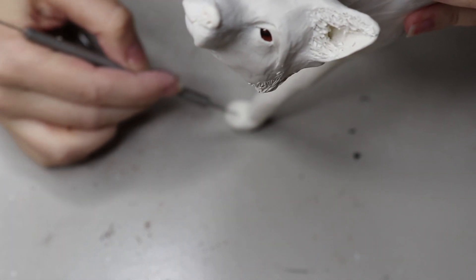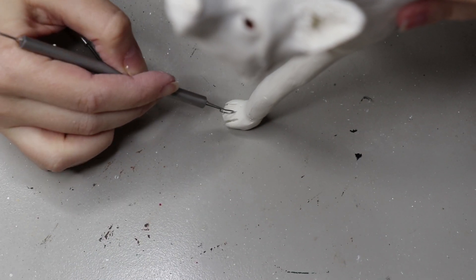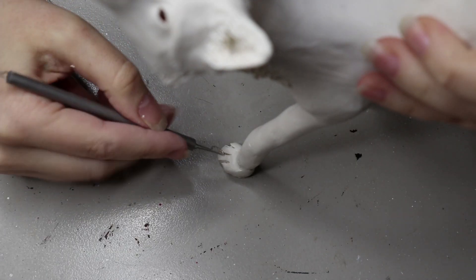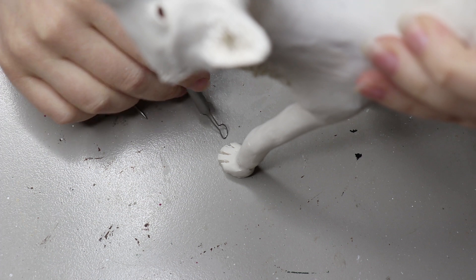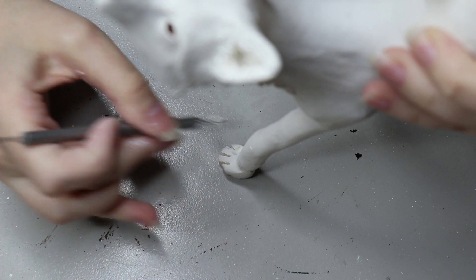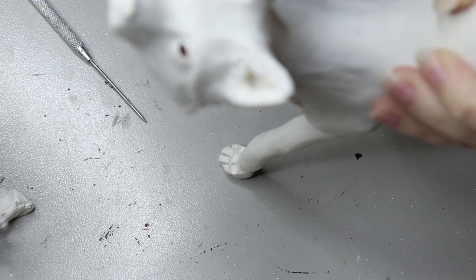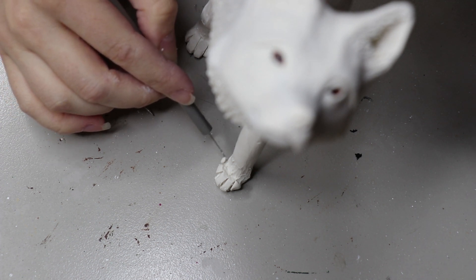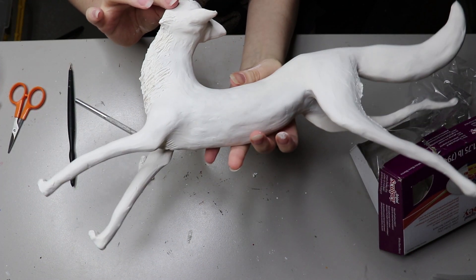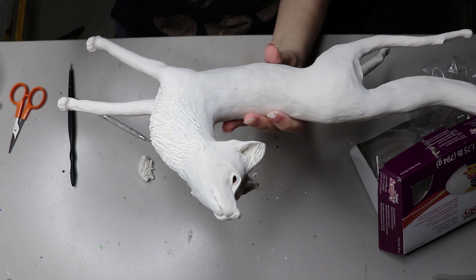I'm working on the feet now. I've done one foot, and I'll show you how I sculpted the other. I have this little loop tool I got here in Melbourne from a shop called Barnes, but you can make your own very easily. I use it to map out where I want all the little toes to go, then carve out little sections and sculpt details. This is what we have after completing all the feet.